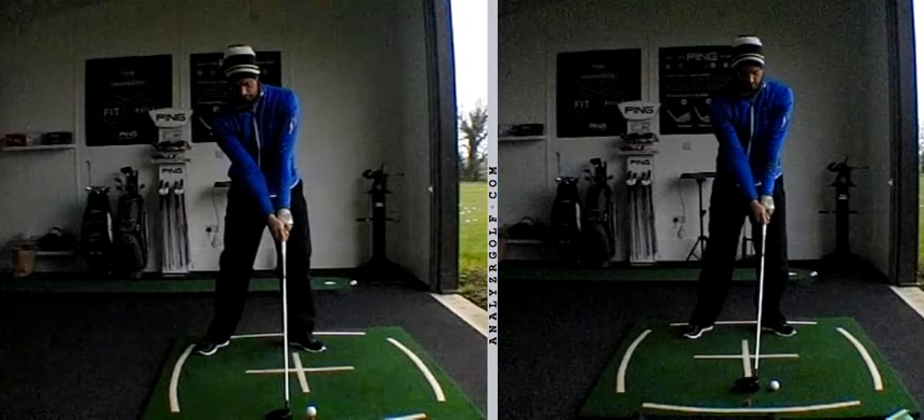But when you got it right at Formby, you could see the difference. Yardage was way up and directionally it was much better as well. You've got that nice little soft draw, one or two of them that went an absolute mile. So keep working these same pieces in.